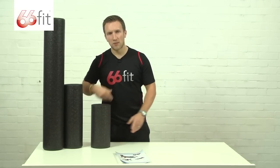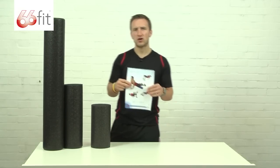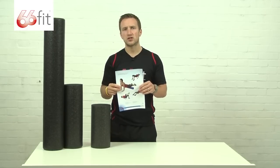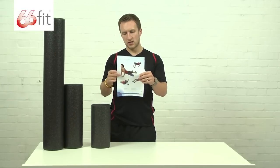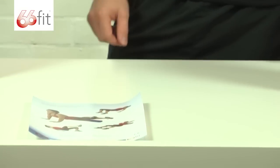All three products come packaged in cellophane, and inside the cellophane you get an instructional leaflet. On here you've got some safety advice as well as some exercise ideas and various stretches that you can use the roller for.